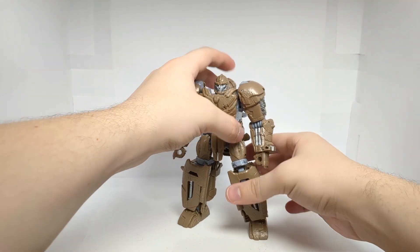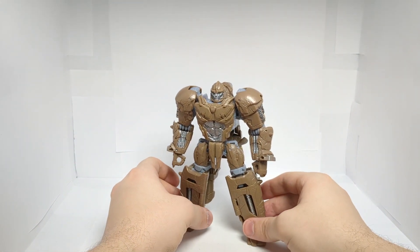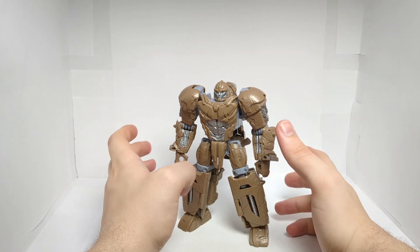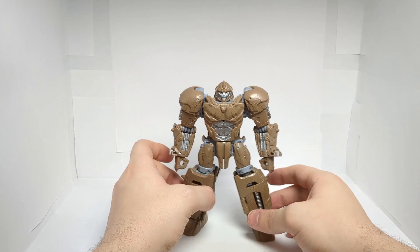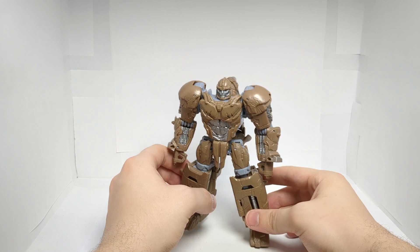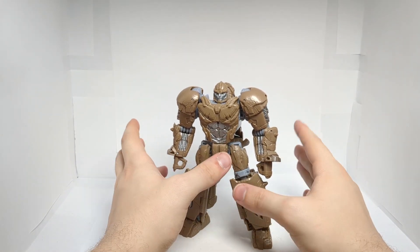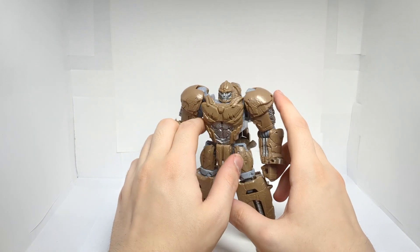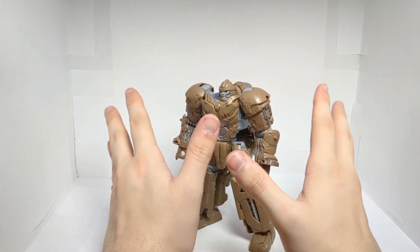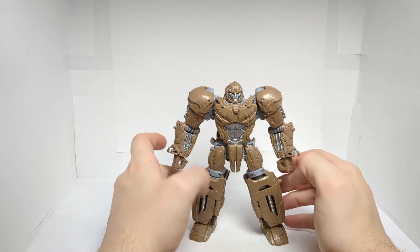And this is my favorite Rhinox figure ever. Yes, I know we are getting the Studio Series figure, but if I wanted a G1 Beast Wars style Rhinox, Kingdom is a pain in the you-know-what when it comes to its transformation. This was a fun and simple transformation and I love it. The only issue is those little underarms, but that in itself can also be fixed.